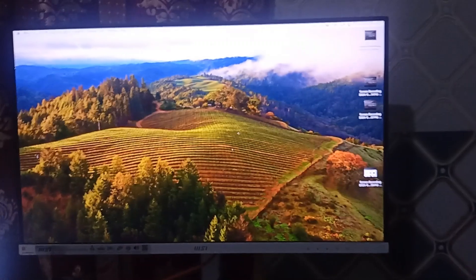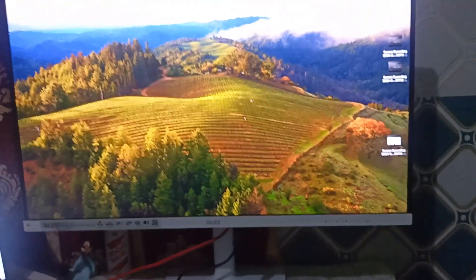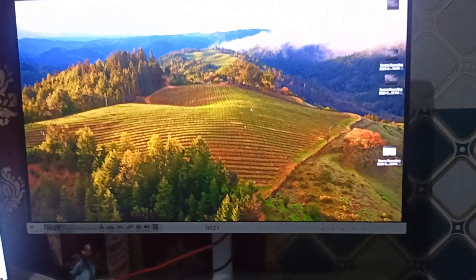The MSI monitor MD272 series comes with a built-in speaker, but it also has a port where you can easily connect an external speaker. When you turn the monitor around you will see its back side.